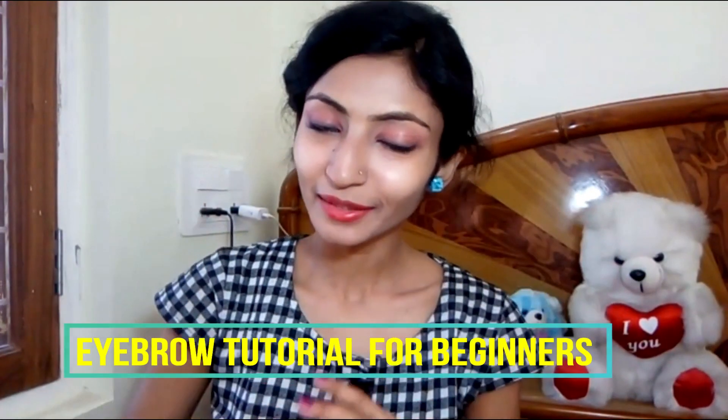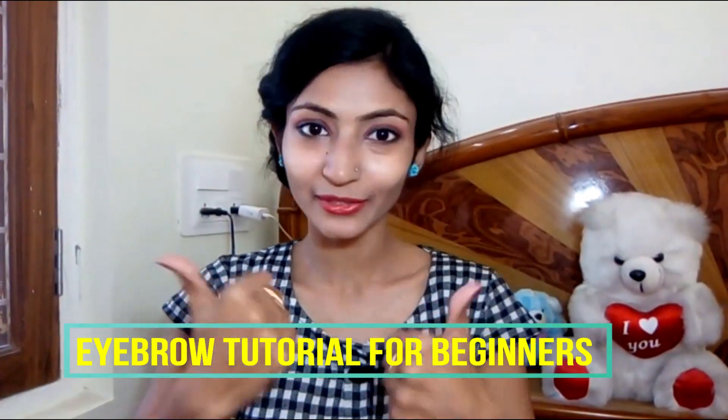Hey gorgeous girls, welcome back to my channel. I hope you all are doing good. In this video, I am going to show you how you can define your eyebrows and how to fill eyebrow gaps using an eyebrow pencil very easily. Whether you have round shaped eyebrows, medium arch, high arch, or straight eyebrows, you can define your eyebrows. Now let's get started.